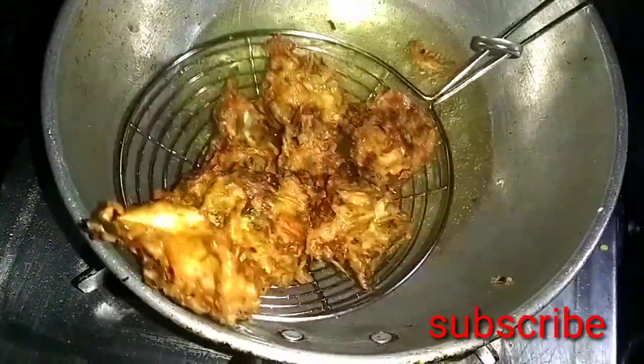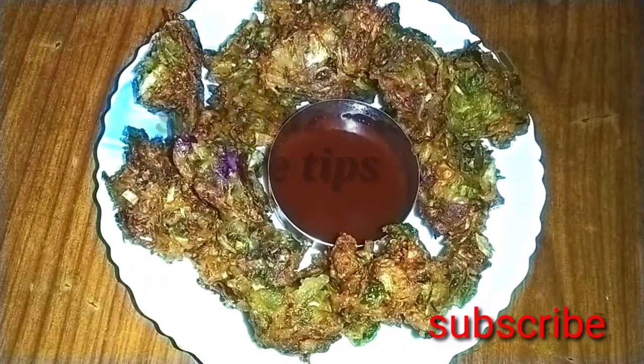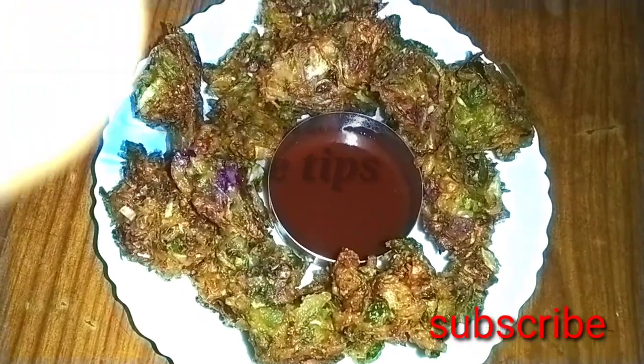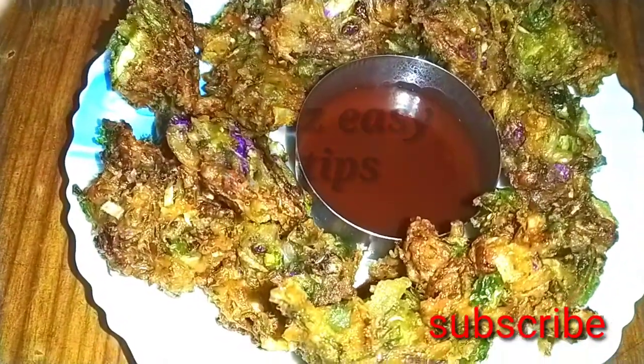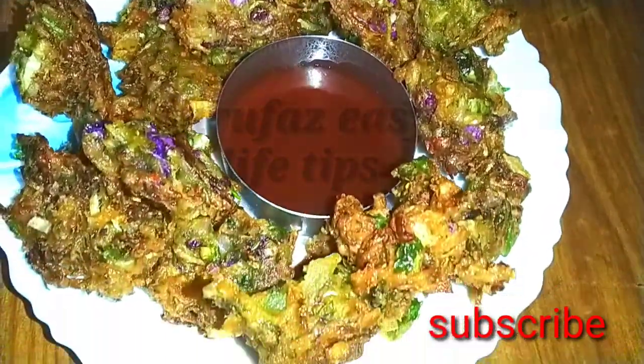This is a crispy, tasty snack — let's try it. We're going to eat the snack. You have popcorn, it's a tasty snack. You can enjoy the snack. You can use the egg, add it very well — it's very easy.